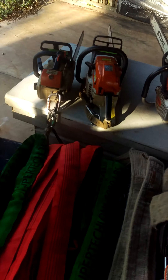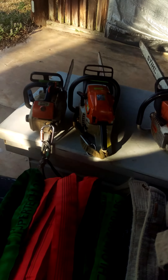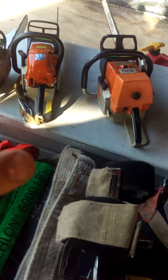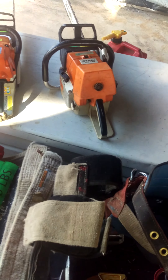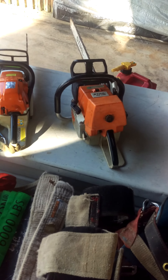I keep a climbing saw on me at all times — a 020T. I keep a mid-grade saw, which happens to be a 261 with a 3/8. And I run a 460 with a Maxwell air cleaner and a dual port muffler with a 28-inch bar, full skip.